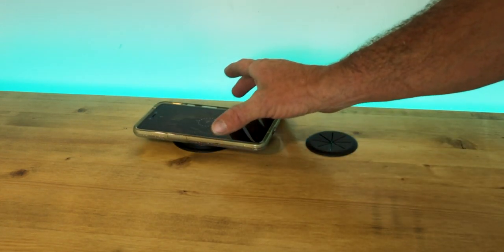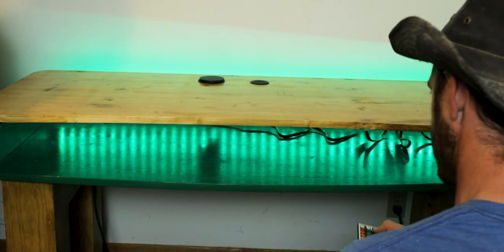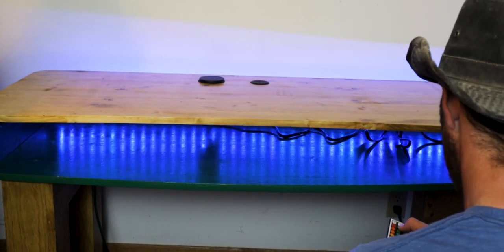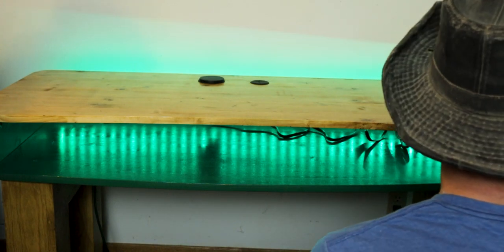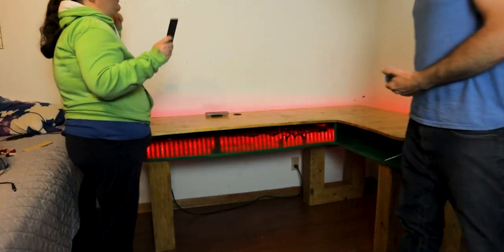Okay I haven't tested this yet but supposedly — that is cool. There we go and you get to change colors to whatever you want. Probably keep it green. Yeah, I might do teal. Oh there's all kinds of colors. I can have a disco party.